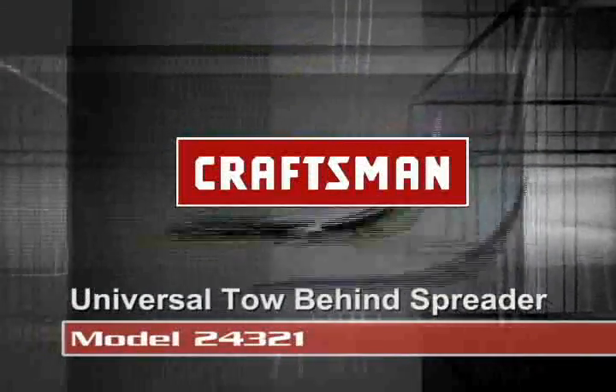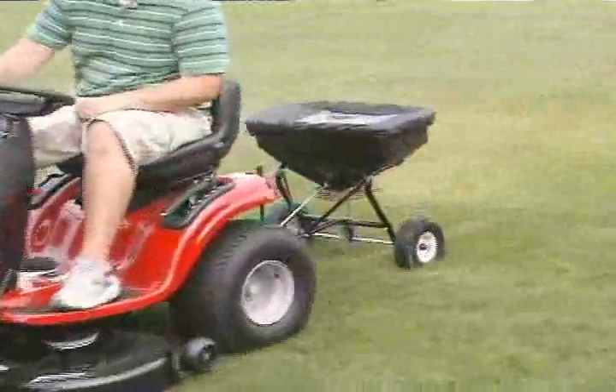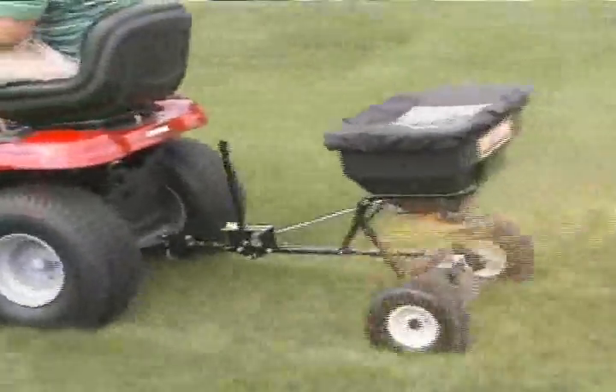This universal tow-behind spreader will work behind any lawn, yard, or garden tractor, any brand, to quickly and easily spread fertilizer, weed control, grass seed, or other palletized material.